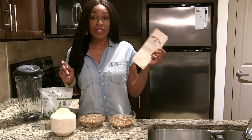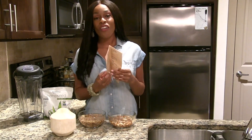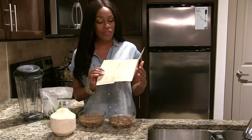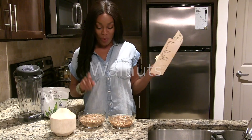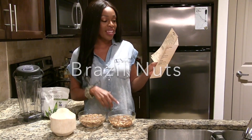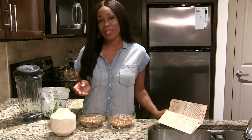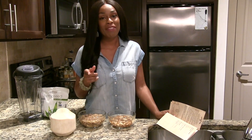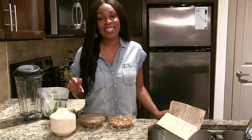When we refer to Dr. Sebi's nutritional guide, which outlines all of the alkaline vegan foods that he approved, there are the following nuts and seeds: hemp seeds, walnuts, Brazil nuts, and sesame seeds. I do not have sesame seeds with me here because I just can't imagine making sesame seed milk. But if you've made sesame seed milk and you loved it, definitely leave your experience in the comments below.